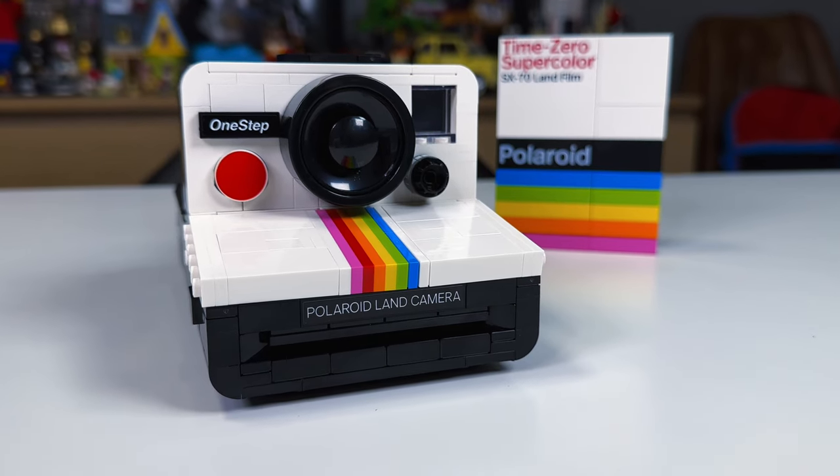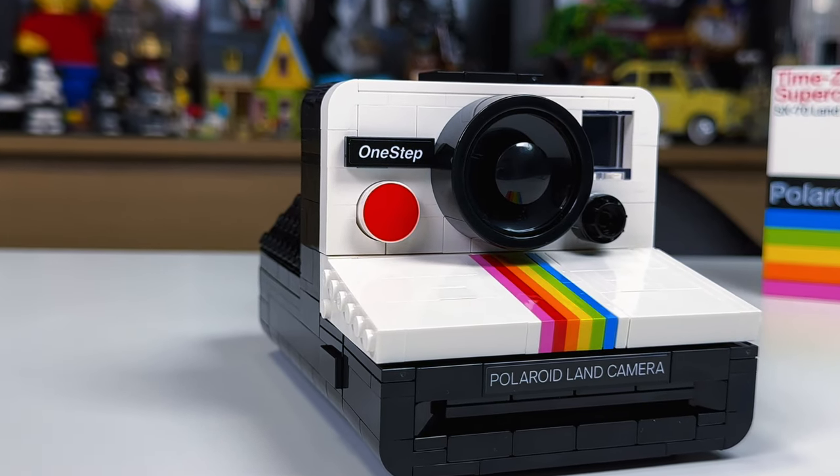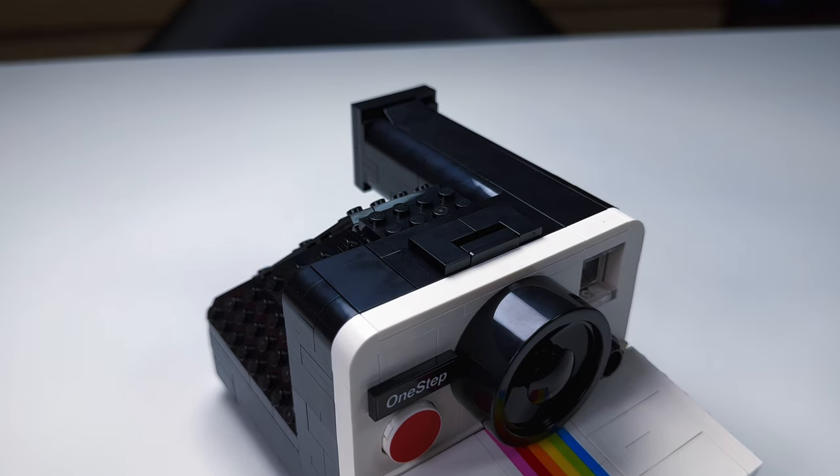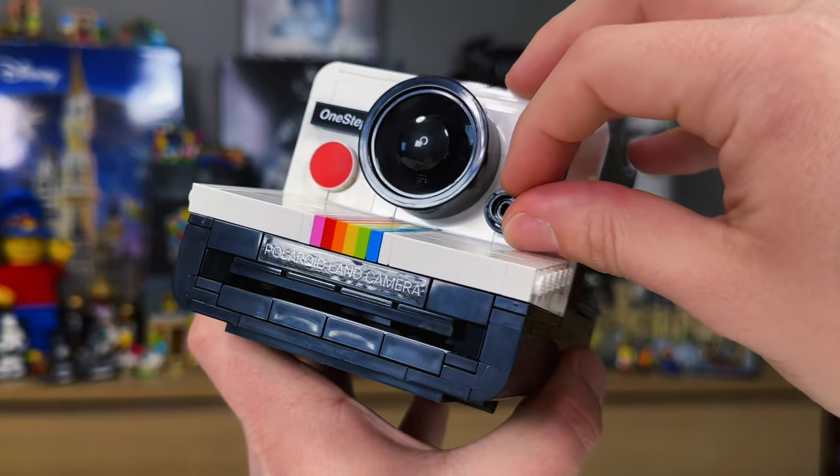The details capture the inspiration perfectly on this set — from a working viewfinder, to the red shutter button that is printed on a 2x2 tile, a flash bar socket where a flash attachment would be inserted, and the lighten or darken controls.